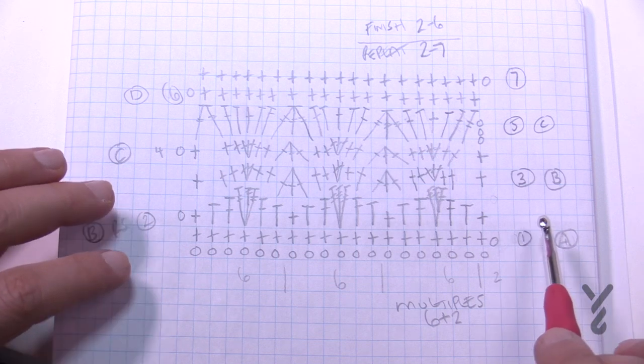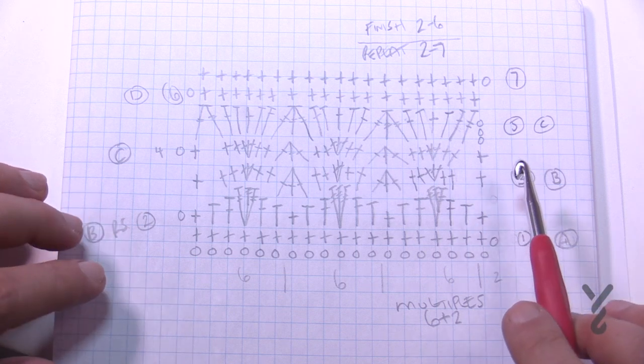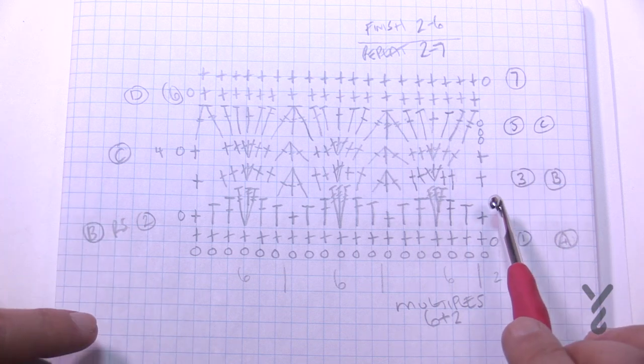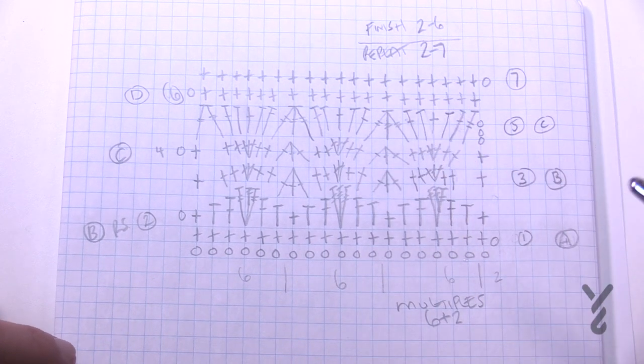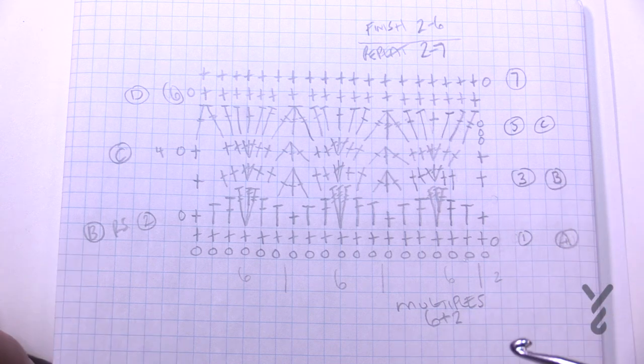We're gonna be playing with some colors today. Once you get the repeat going it's repeating all the way from row two through seven. So you go two through seven, two through seven, and when you're satisfied with the height of it just stop on row number six — so the final is row two through six. Really easy pattern to follow along; I was quite happy with this. I've been wanting to film this one for a few years and today is your lucky day.